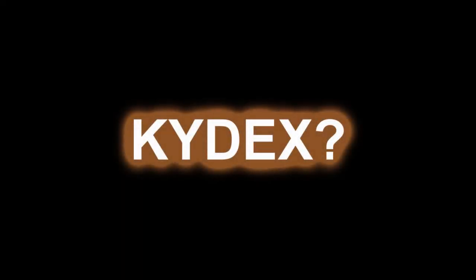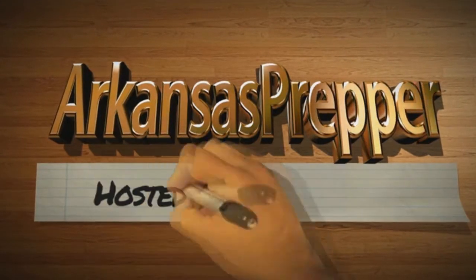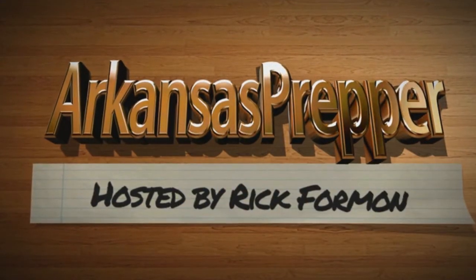Hey guys, you may be asking: Kydex, what is it? It's a great material to use to build sheaths.